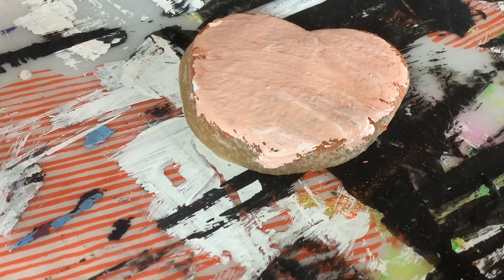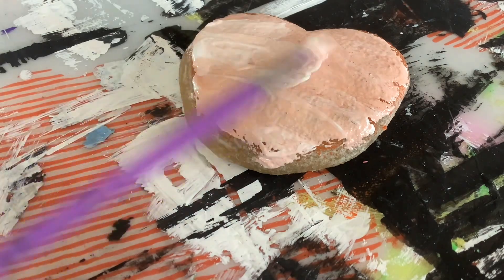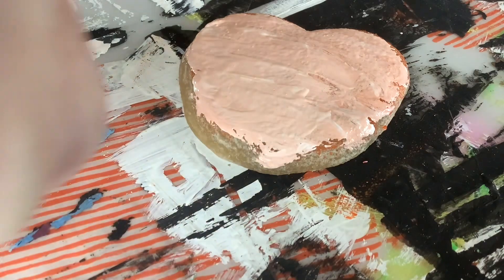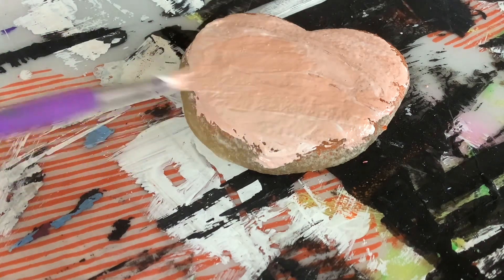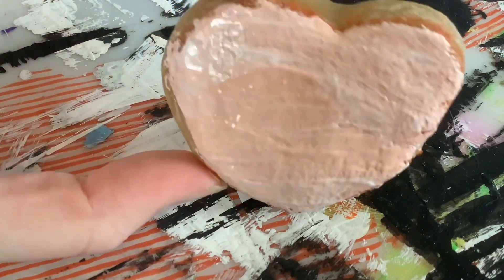I don't even know what I'm doing anymore, I'm just going with it. They're okay. I think that's enough — this didn't turn out quite how I expected, but I don't hate it.